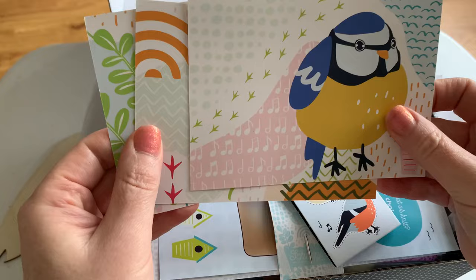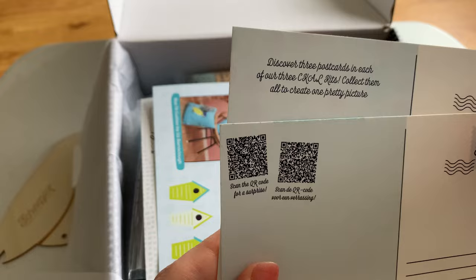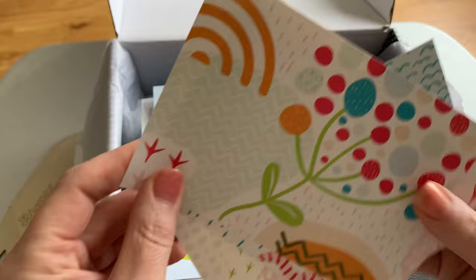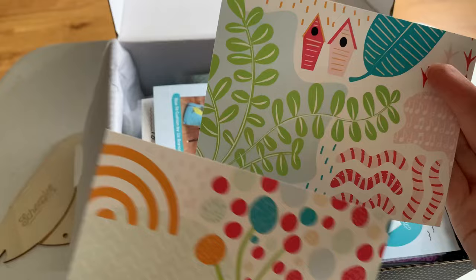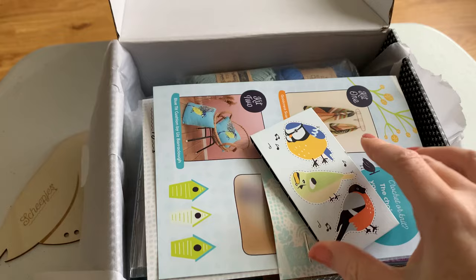There are birds on the postcards as well. On the back of the postcard there's a little note from me, and some codes to scan — scan the QR code for a surprise! I haven't got a clue what that's going to be, so that's exciting. With all three kits, the postcards are going to join up to make a picture, like a bit of a jigsaw — you'll need all three kits, all nine postcards to do that.